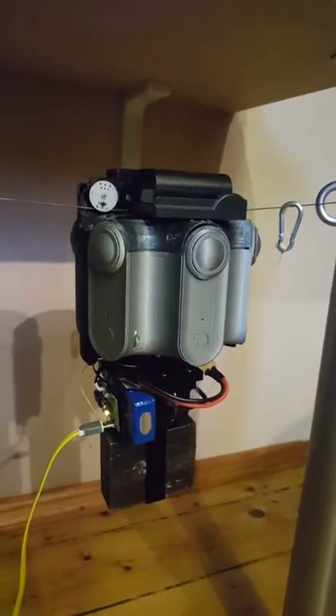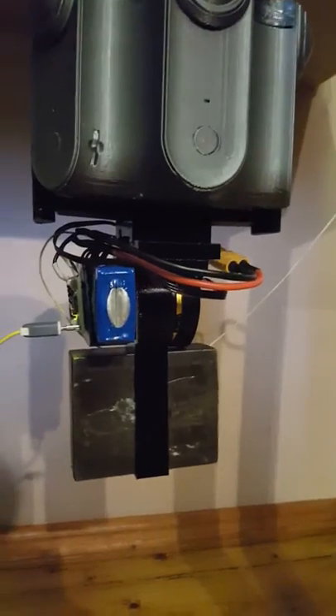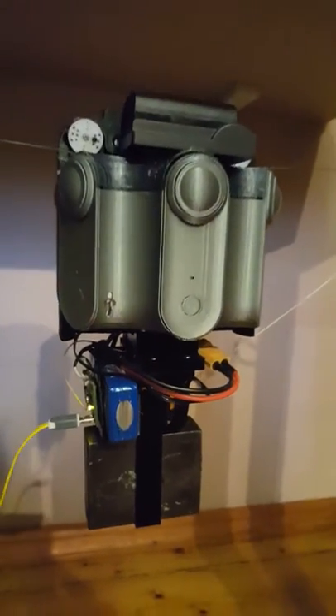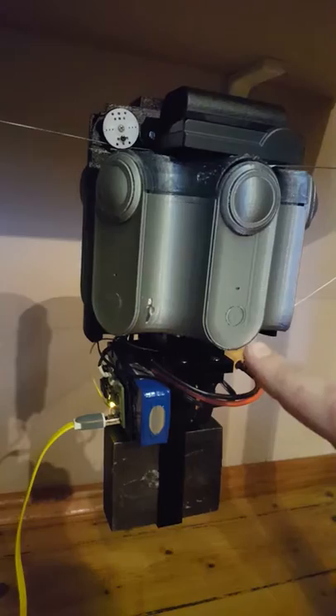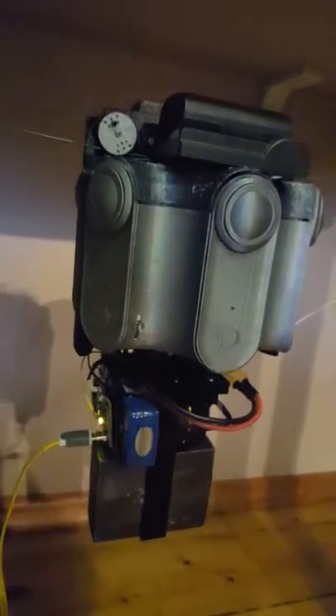Hi, my name is Andriy Schramko, and this is the new prototype of a gimbal for 360 cameras on a cable cam system. The camera is stabilized by this gimbal. If I turn off the motors, you can see how the camera can move.